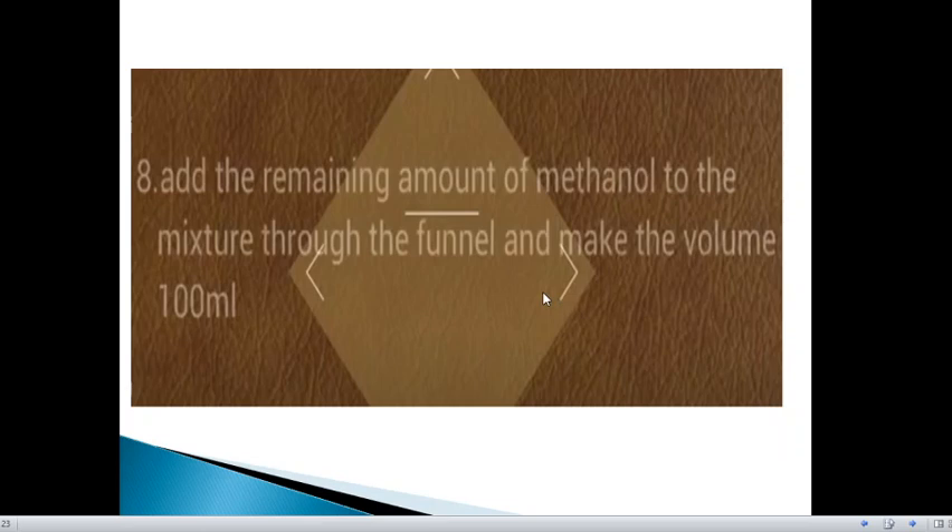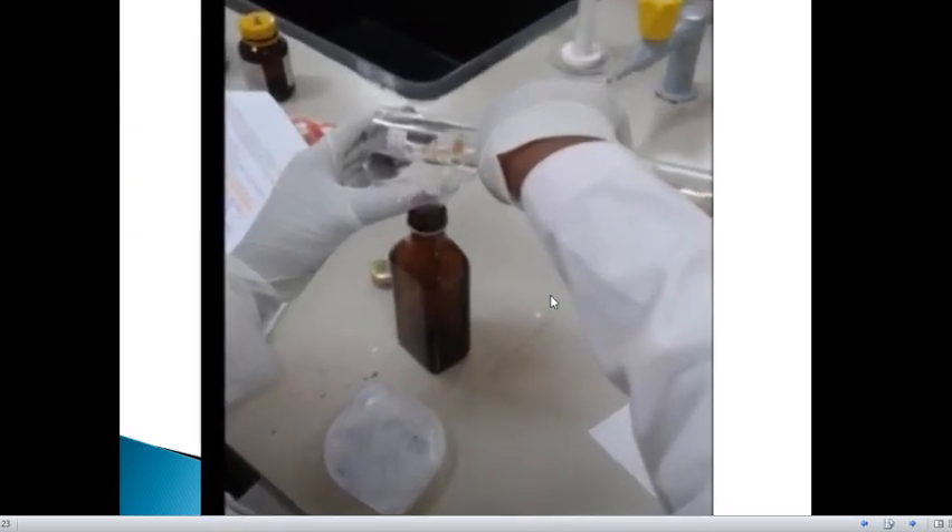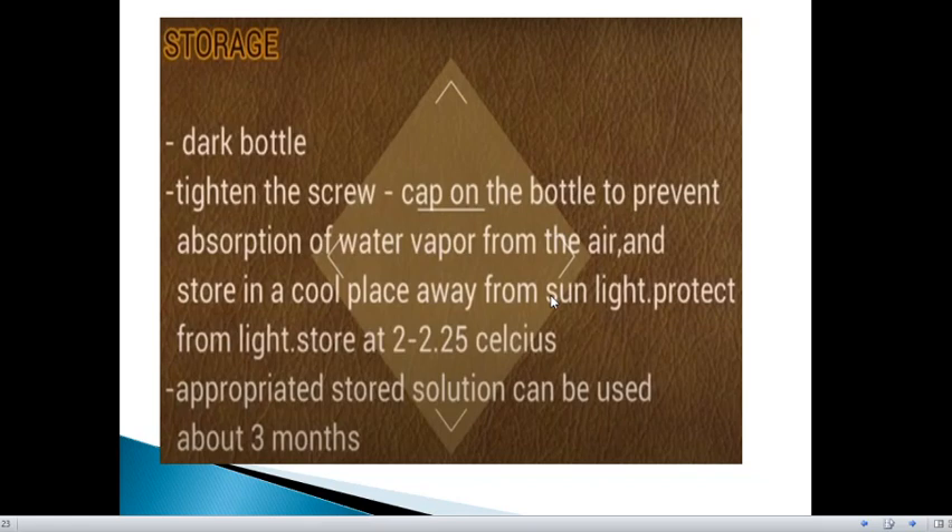Now add the remaining amount of methanol to the mixture through the funnel to make the total volume 100 ml. For storage of this solution, use the dark bottle as discussed earlier. Tighten the screw cap on the bottle to prevent absorption of water vapour from the air, and store in a cool place away from sunlight, protected from light.